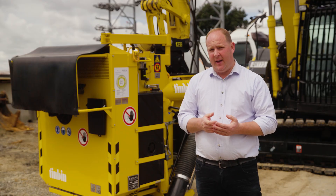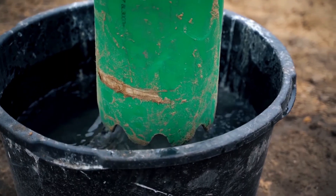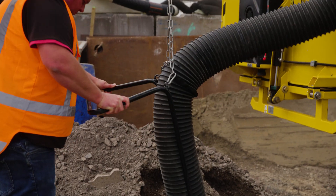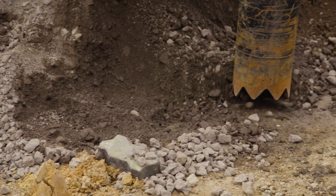While Tin Bin is a dry vac, it can also be used as a hydrovac with water. Tin Bin can suck mud and water, and it can be used in conjunction with an air lance or a water nozzle, common with non-destructive digging practices.